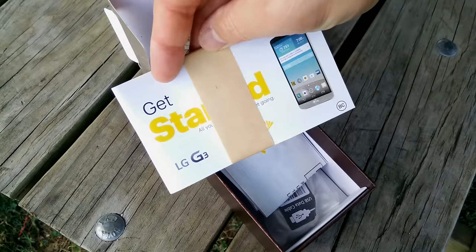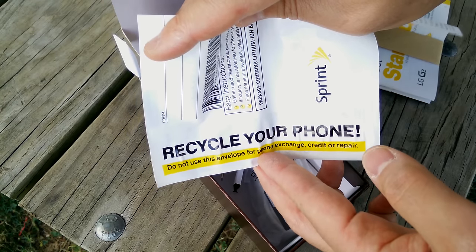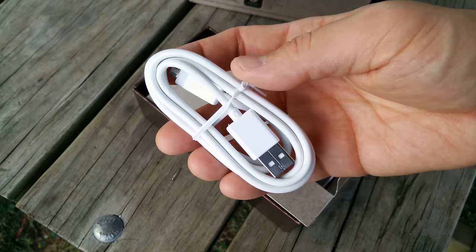All you get is a get started guide, a bag to recycle your old phone with, a very simple power brick or wall wart, and a micro USB to USB cord.